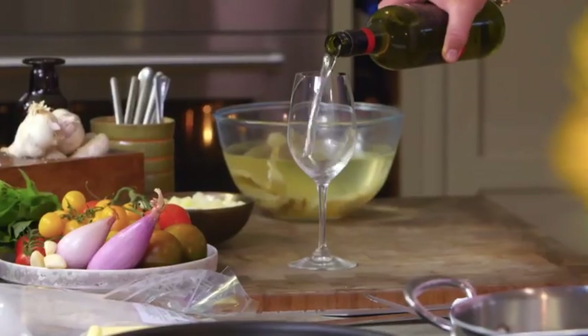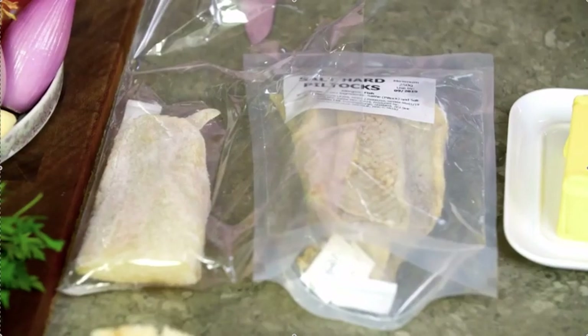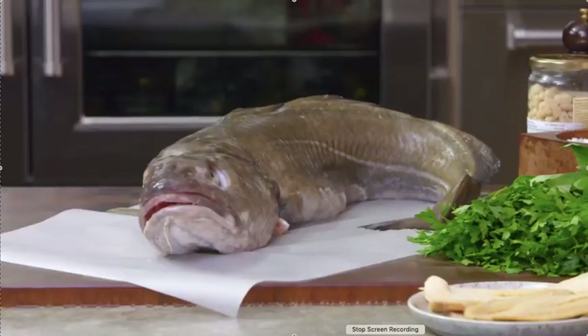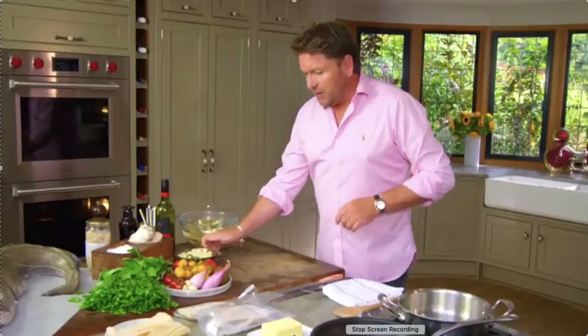Falling in love with Shetland — I really have. It is a spectacular place, and I'm going to do cod two ways. We're going to use some of this pilter and salt cod, and we're going to use this bad boy over here — this big, massive, great line-caught cod, a proper fish.